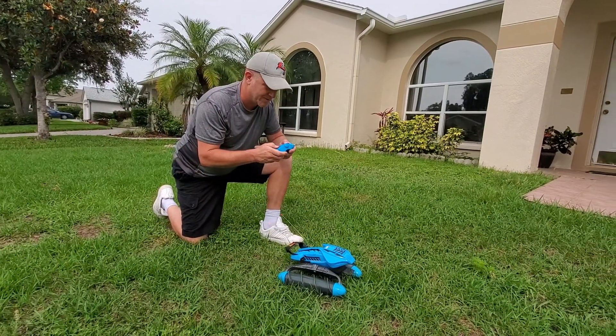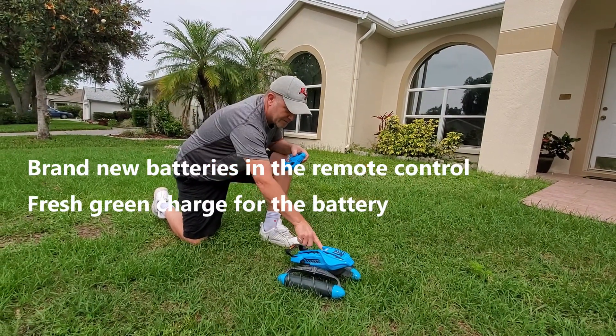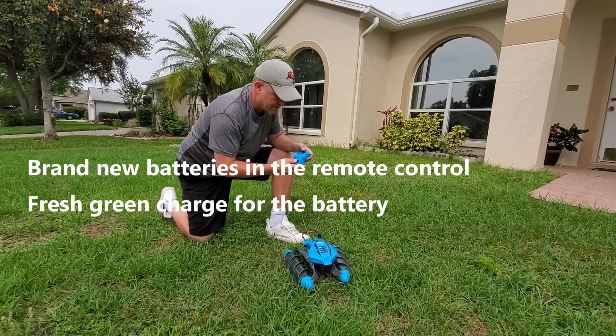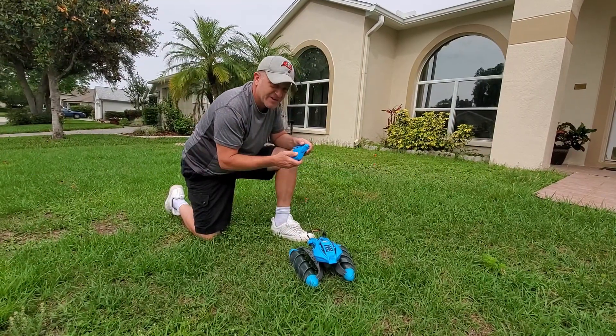This is the second one — it's not working. It's not working. So there it is.